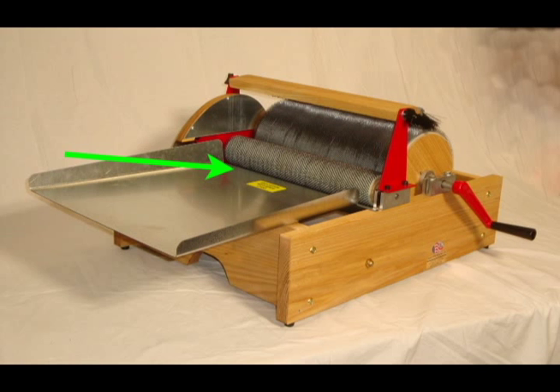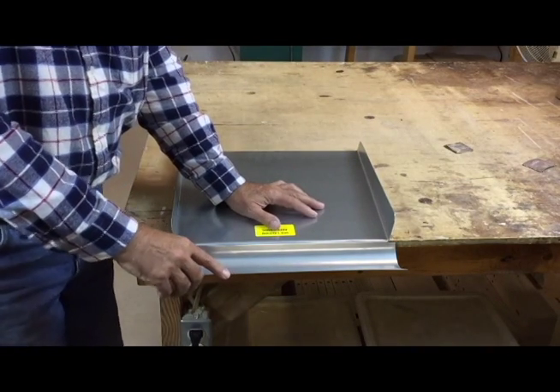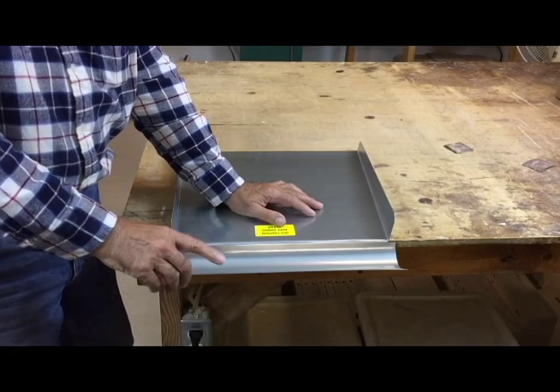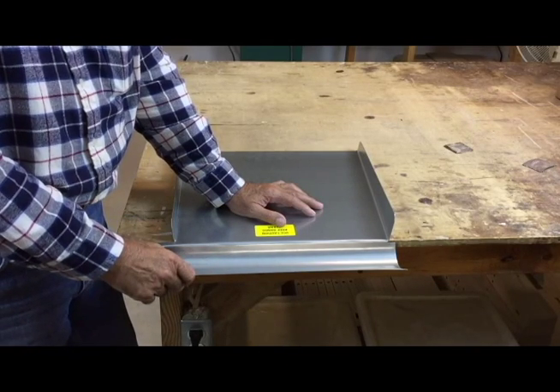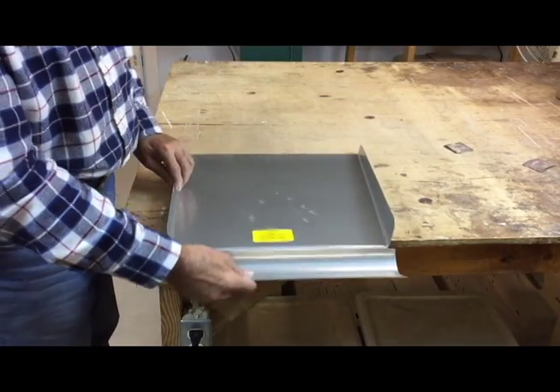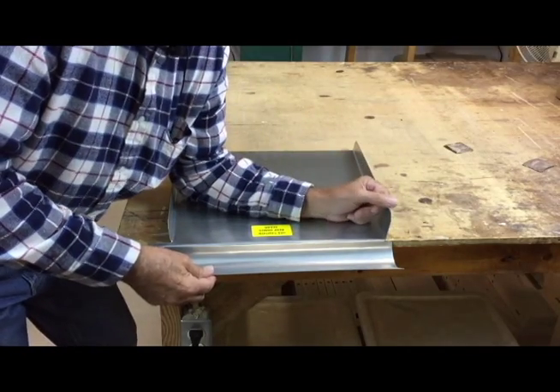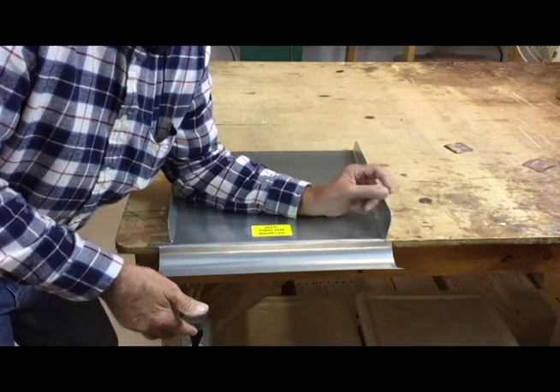If the tray is catching on the bottom of the infeed drum, the fix is really very simple. Whether it's the large double wide tray as shown here or the single wide, all you need to do is put the tray at the edge of the table, put your forearm on the flat surface and using your other hand,